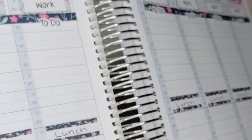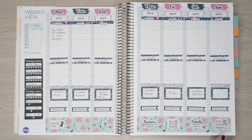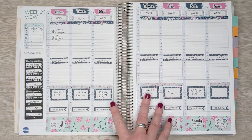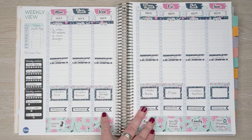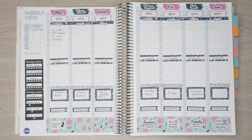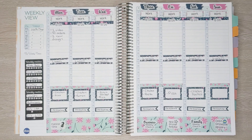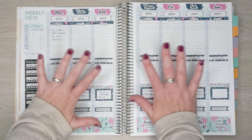So let's take a look at the final spread. There it is. I have to say, this was a super fun planner to use — I think I might use it again next week; we'll see how I'm feeling. Thank you guys so much for watching. If you enjoyed today's video, will you please give it a thumbs up? And I will see you all again next time. Bye everyone.